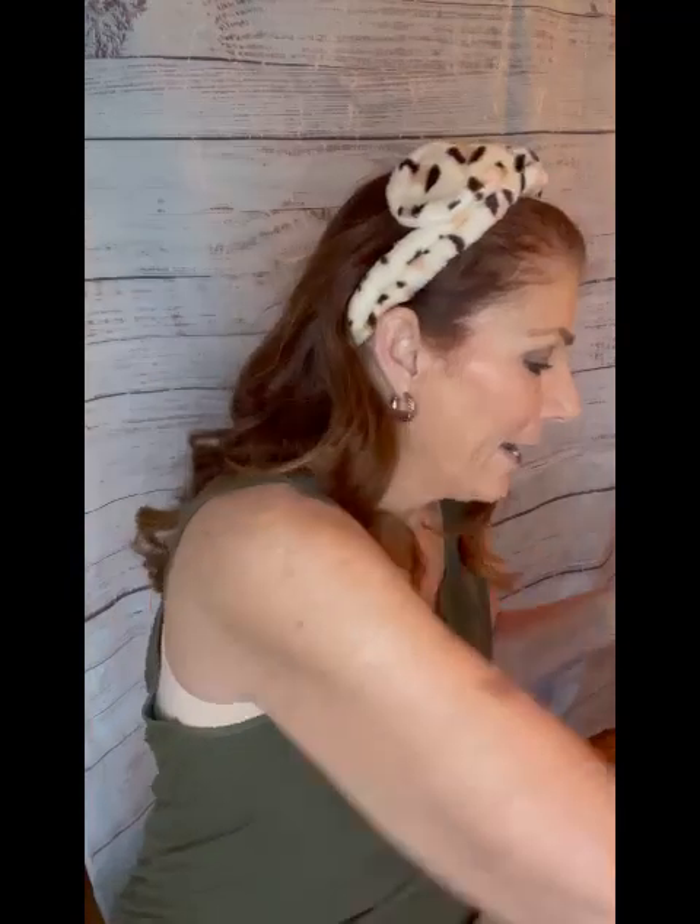If you notice, I do switch hands when I apply mascara. I know most people stick with their dominant hand, but I don't — I have to switch hands. I don't know why, it's just a weird thing about me. There we go, that is my finished look.